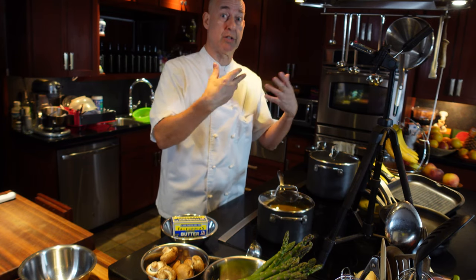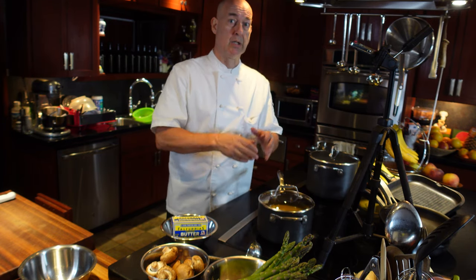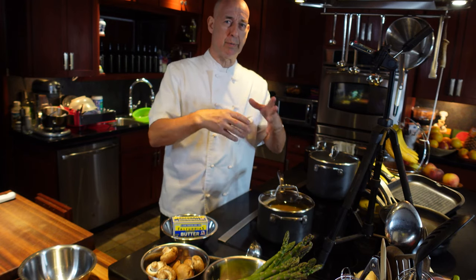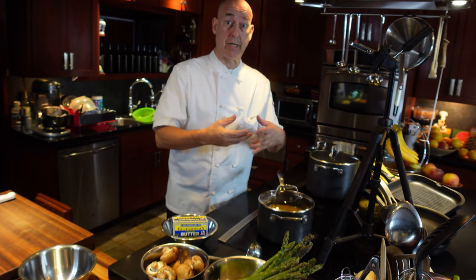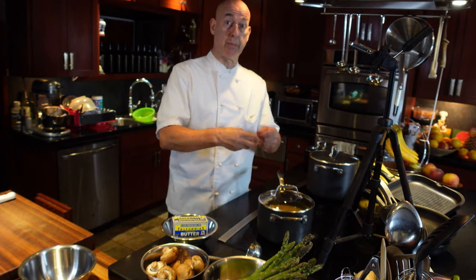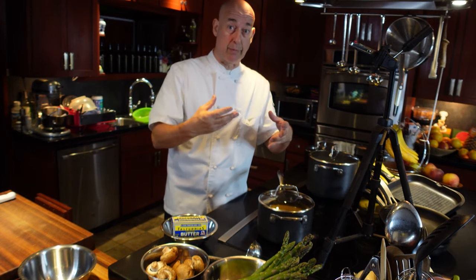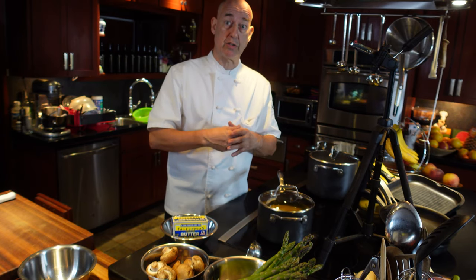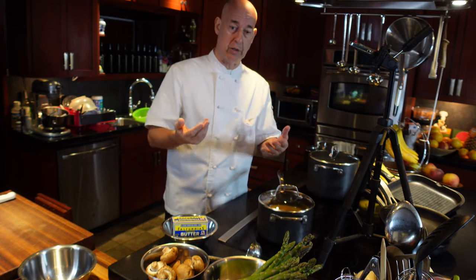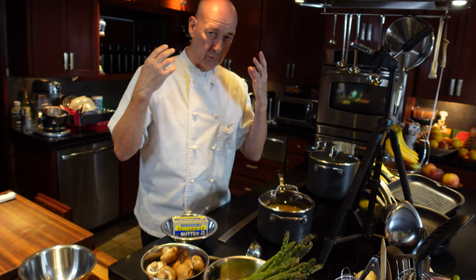Those flakes of cream turn brown and eventually they might even turn black, so we don't want that cream. Then there's the foam and the hissing and sometimes even splattering — that's the water. Those are water droplets that are trying to escape the heat, trying to escape the oil, and they splatter all over the place. So you want that water out too.